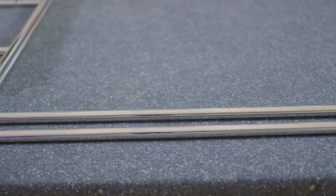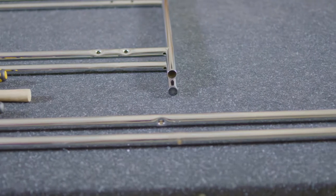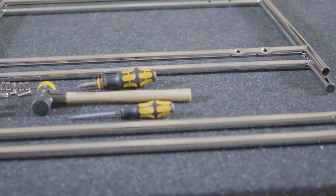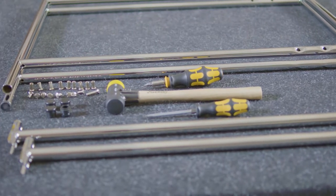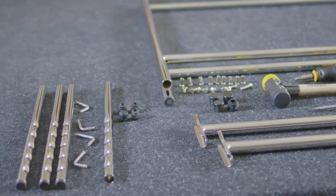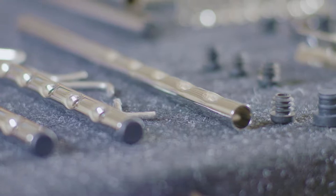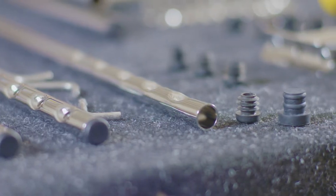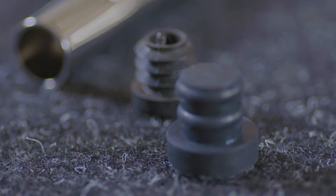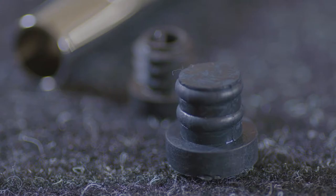The Ironman 2 table consists of two diagonal bars, two side frames, the included screws and sleeves, four foot plugs, four table extensions, and four plugs for the table extensions. You have the choice between plastic and rubber plugs. We recommend the latter to prevent unwanted movement of the tabletop.